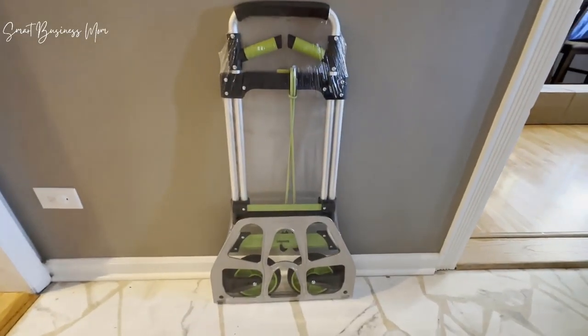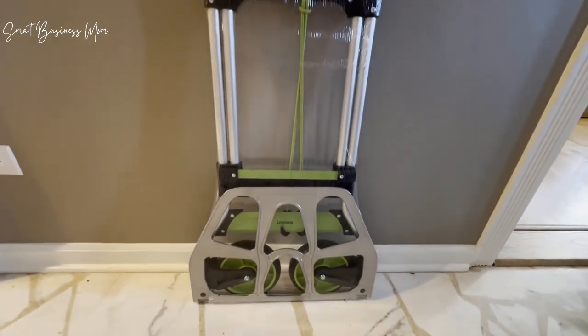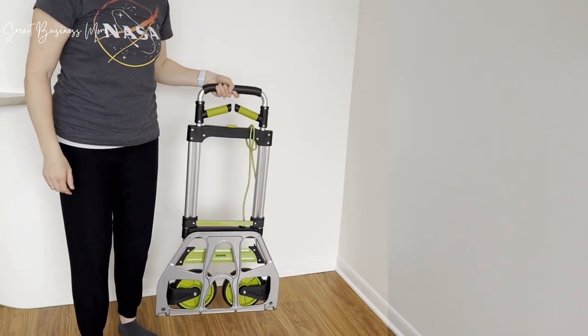This folding hand cart slash dolly is amazing and has been so helpful in helping me move large heavy items around my home. The cart shown here is the 309 pound capacity one, which is pretty impressive that it can cart around that much weight.